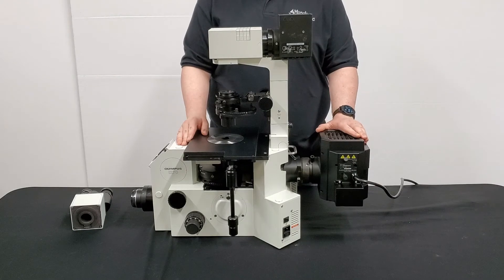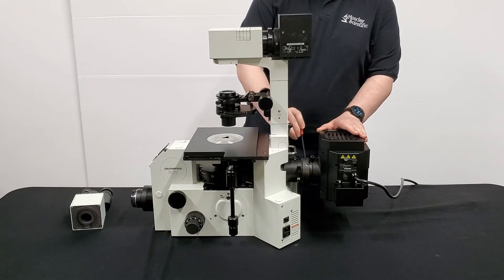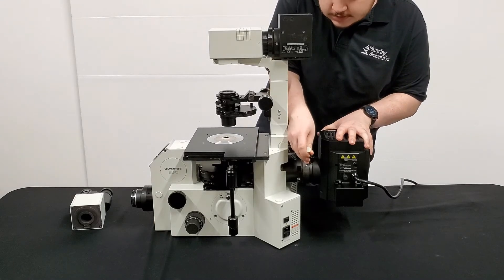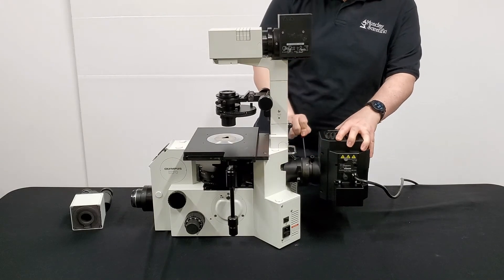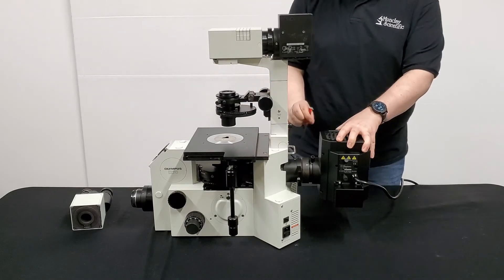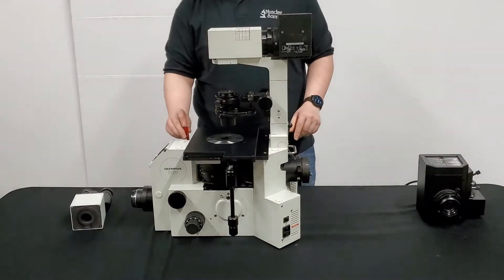Now we're removing the rear lamp house right here. Go ahead and get your 3mm wrench again. You're going to want to locate these two screws — they're both on the side adjacent to each other. Slip your wrench in and loosen them a few turns each. Again, support the lamp house so it doesn't fall. You'll feel it start to give a little bit once you loosen the second screw. Then you just slide it out and set it to the side, once again replacing your 3mm wrench.